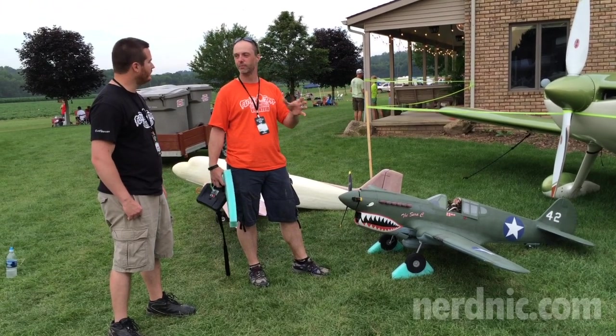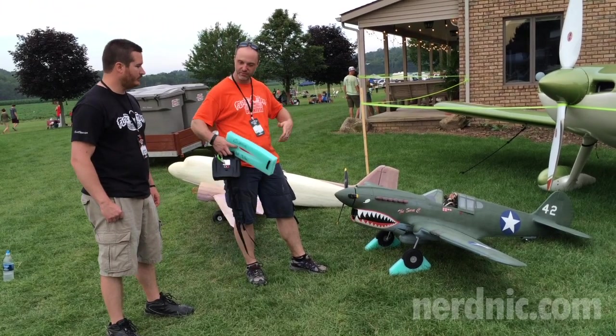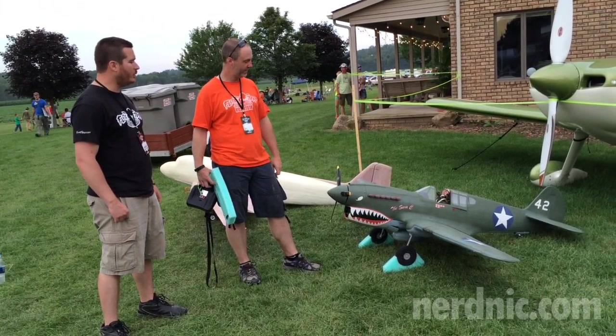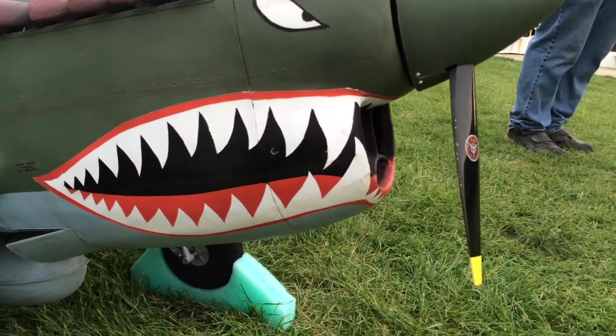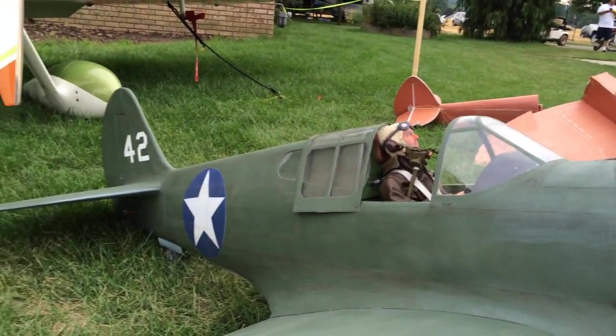It's kind of a hybrid build — traditional former construction like you would build a conventional plane, but you're building with foam. The foam used is model airplane foam, six mil. You could use Dollar Tree foam with the paper, but you'd have to do a lot of sanding, so I wouldn't use it with the paper on.